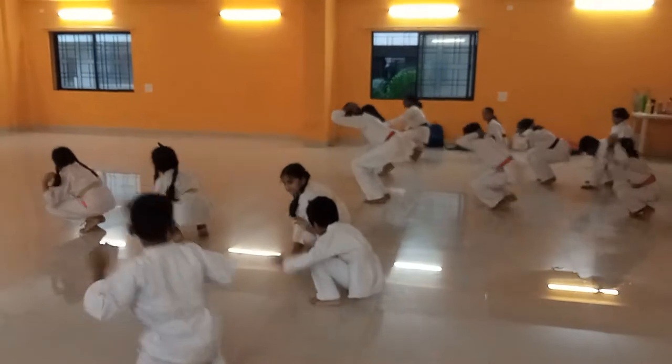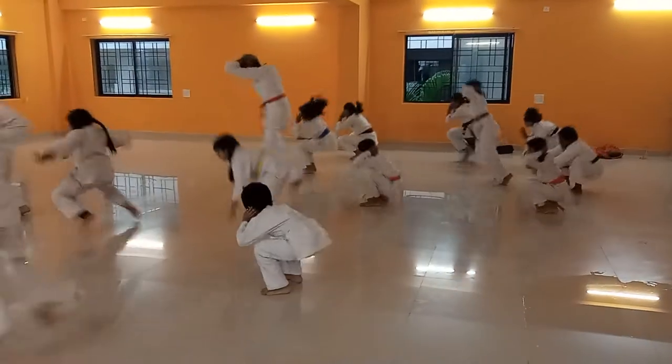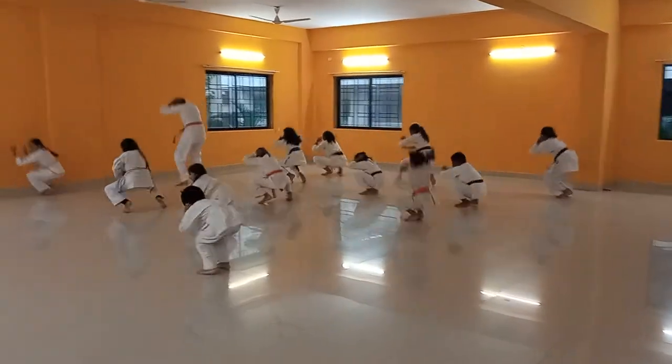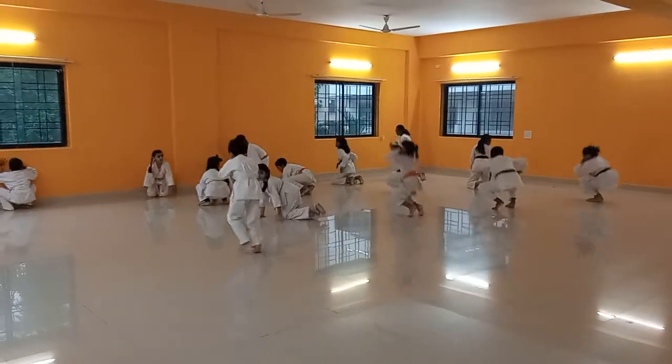Start. One, two, three, four, five, six, seven, eight. Stop.